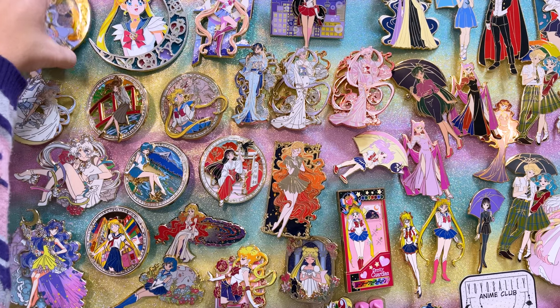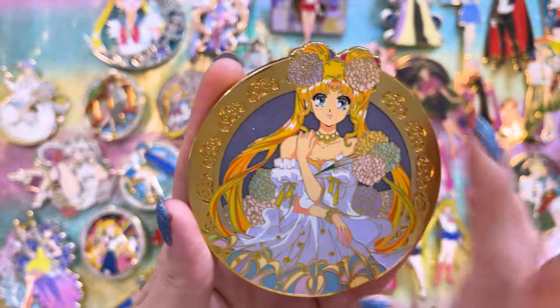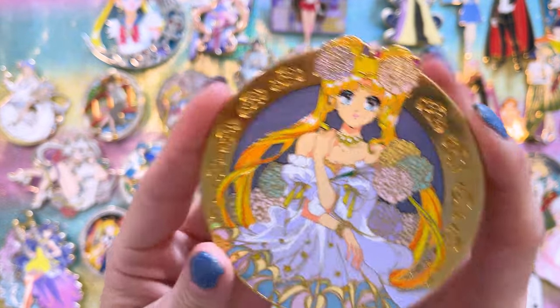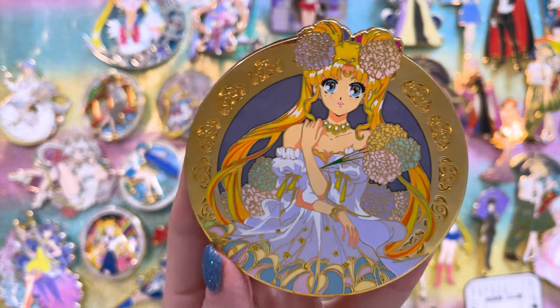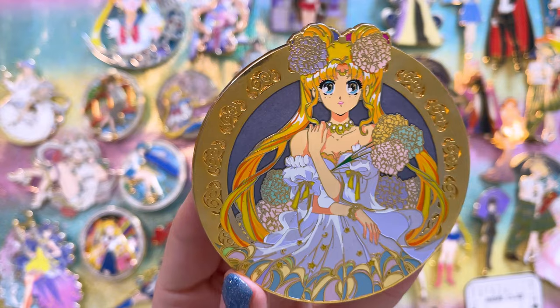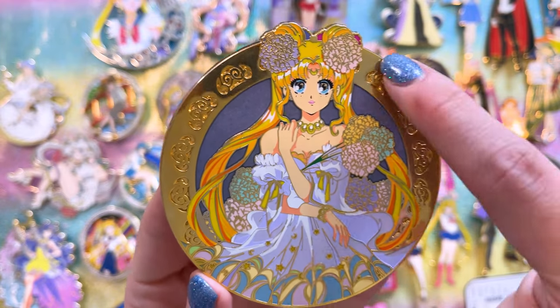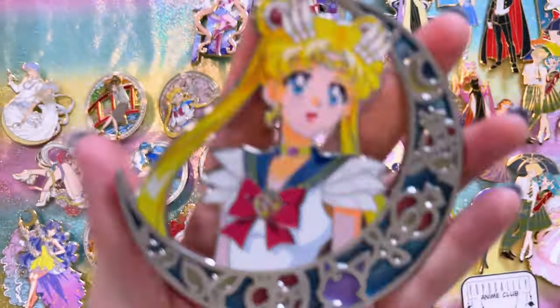Let's get started with all of these pins. I'll start in the corner with this one from Pin Expedition Co. This beautiful pin features Usagi with gorgeous florals all around her, and I love the imprinting done on the border — it's a very pretty piece.